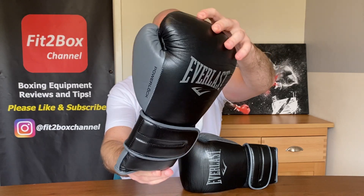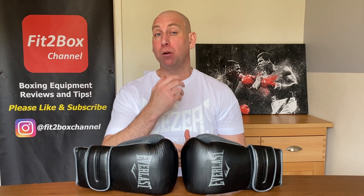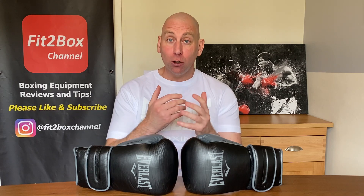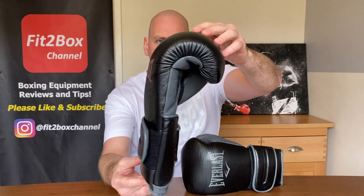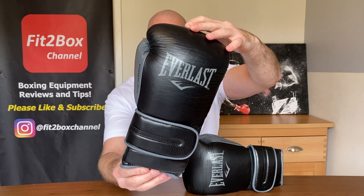PowerLock gloves have been popular for many years. People really do like them. They were at the price point of about £99 UK pounds. The biggest criticism of the original PowerLocks was that, although they were very comfortable and nice to look at in terms of style, the padding on the knuckle area did break down far too quickly — so they were really let down by that padding. Now Everlast have launched the PowerLock 2, and in this video I'll tell you whether or not they have put right that durability problem.